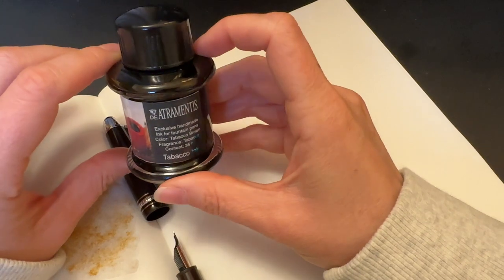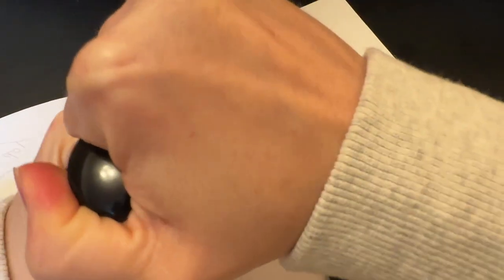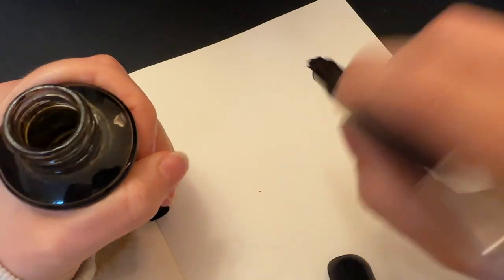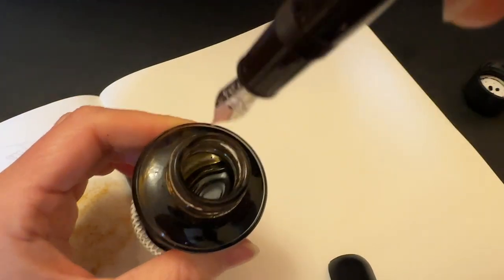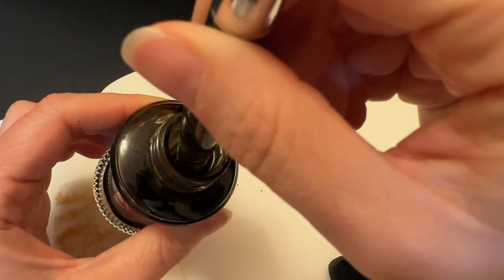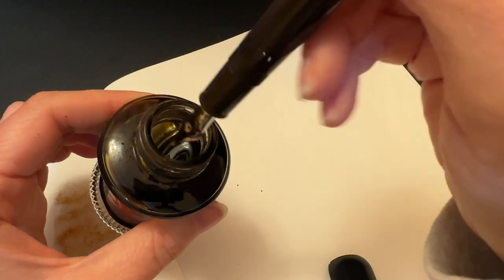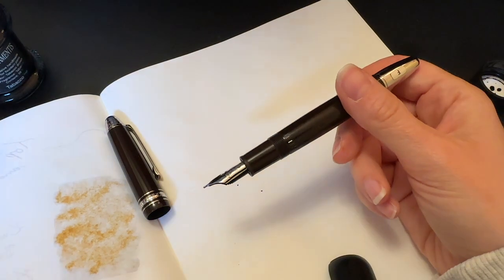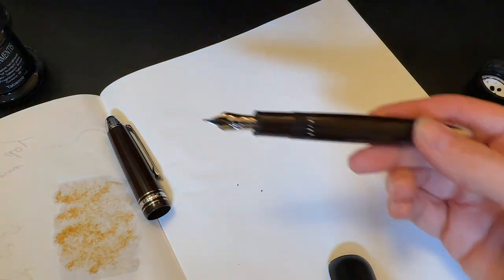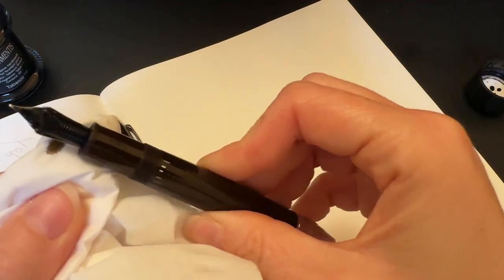I'm going to put some Diamentus Tobacco ink in here. For now I'm going to dip it — oh goodness, I haven't used this in a while so there are now crusties all over it. Let's see if I can dip it a little bit more. That might have been too far because it's on the grip section. See, not even seasoned fountain pen reviewers can get it right on the first try sometimes.